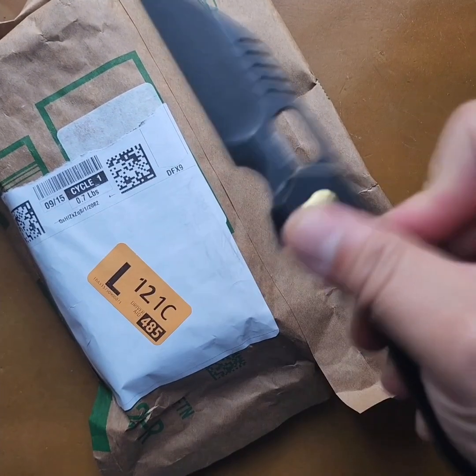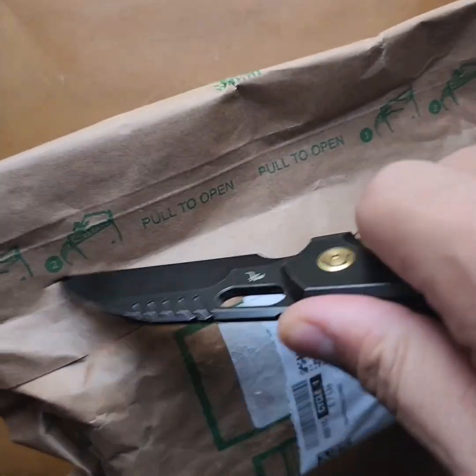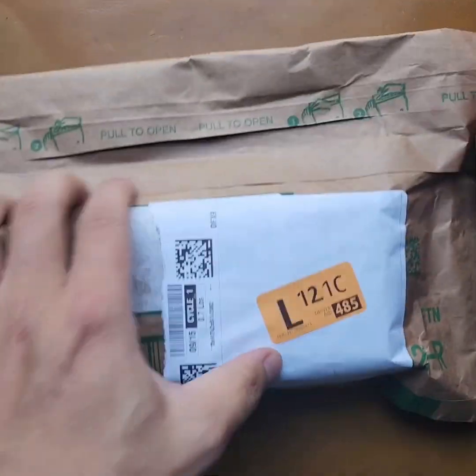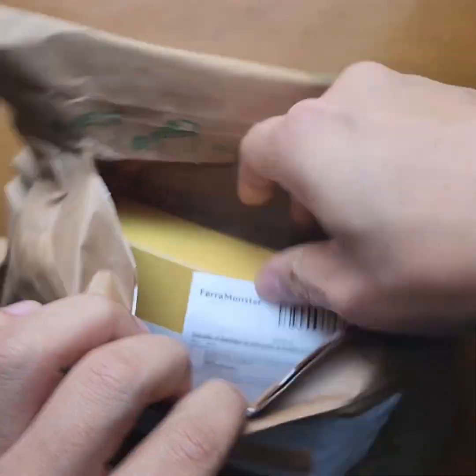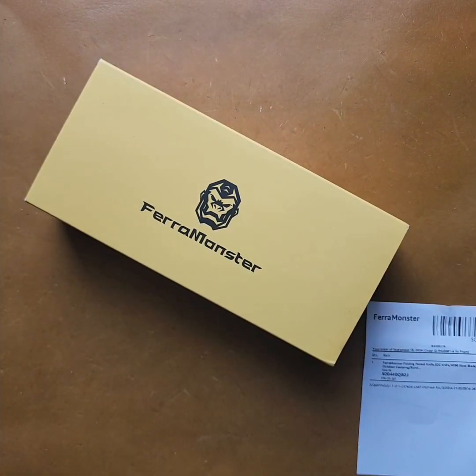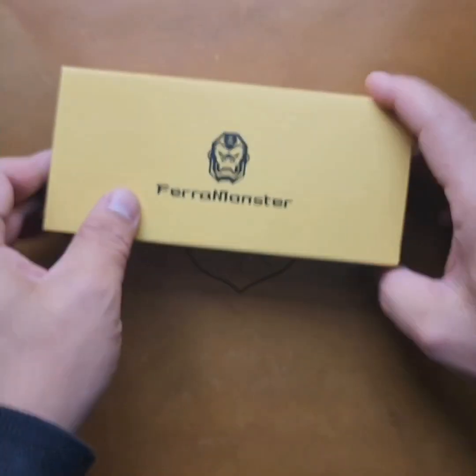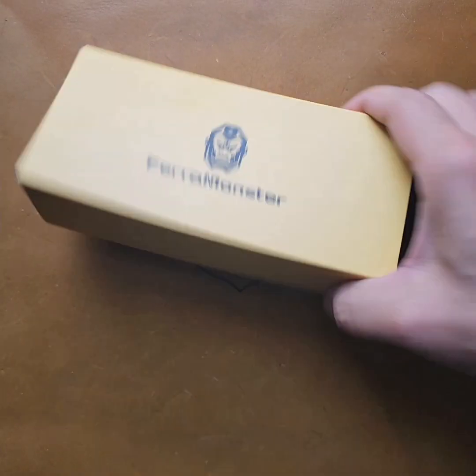Not sure what this is, but let's see. Pull tab? Oh, random surprise on a Sunday. Farrah Monster. Cool. Let's see.